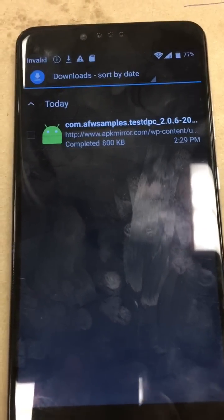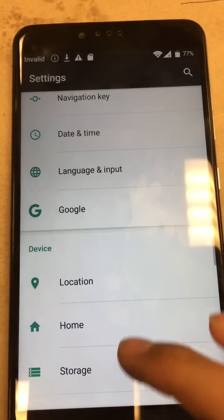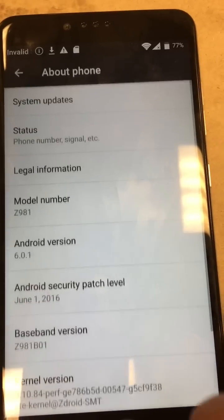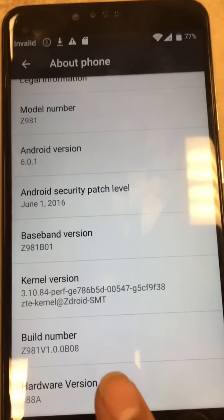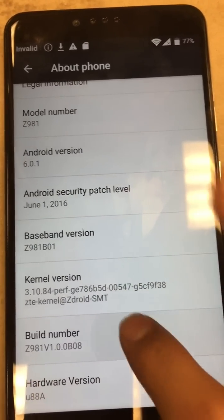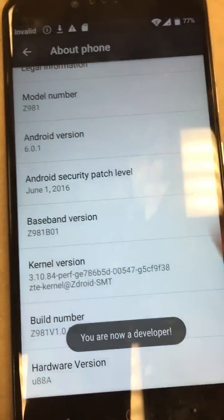Let's go all the way back to the menu screen of the phone, to the settings menu. Now we're going to turn on developer mode. Go over here and scroll down to 'about phone,' then tap build number — I think it's about six or seven times, you have to tap it pretty quick. You'll see 'you are now a developer.' Head back.